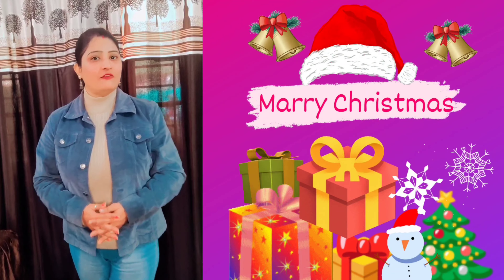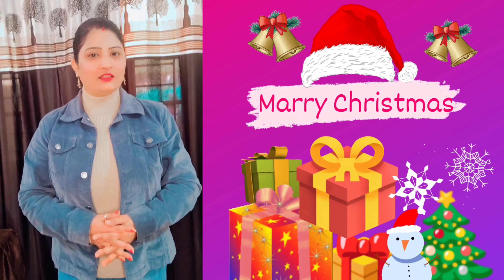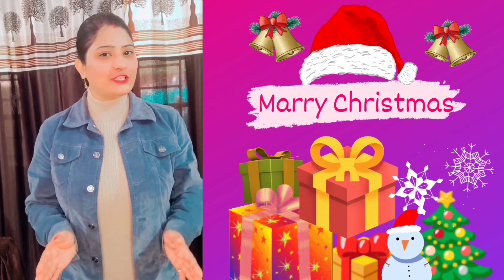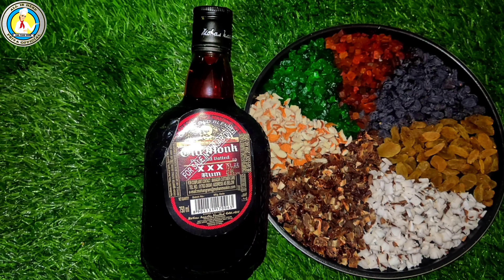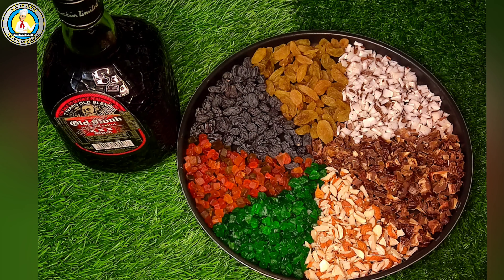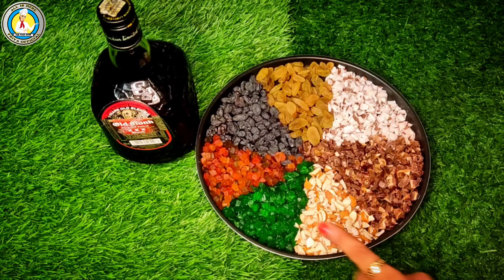Hello guys, I am Priya, welcome back to my channel. Today we will learn how to soak dry fruits in rum. These processes are very important for the cake. My first and important ingredient is rum. If you don't want to soak dry fruits in rum, you can soak them in orange juice.